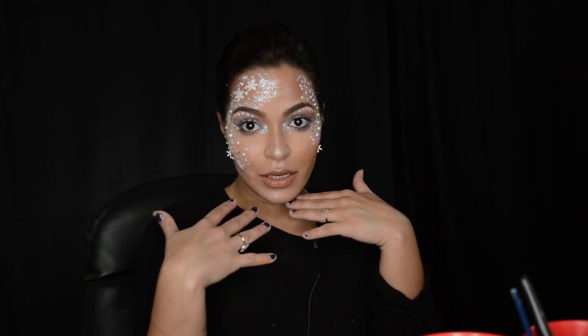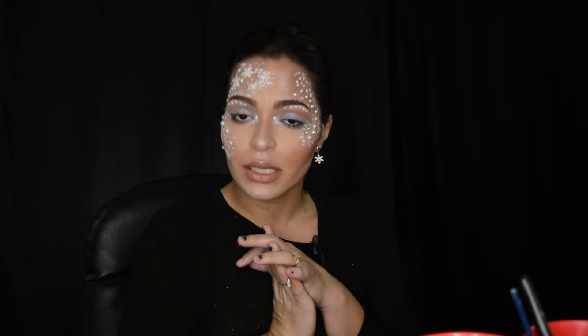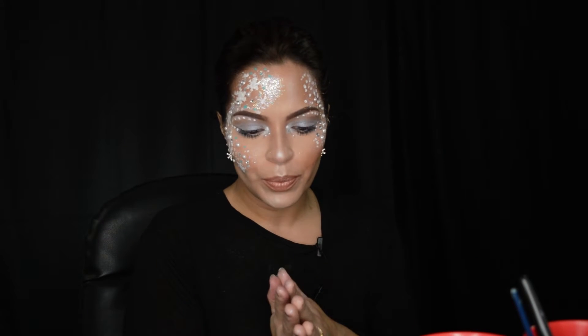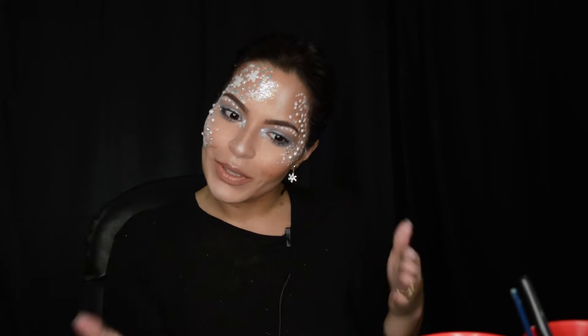Good morning guys, my name is Stephanie Lynn Torres, and today I will be doing this frosty, frozen look for you. All the products that I use are from facepaint.com, and most of the products that I picked out are very affordable. So if you're on a budget, don't worry, you can afford these. If you're interested, please stay tuned and watch.